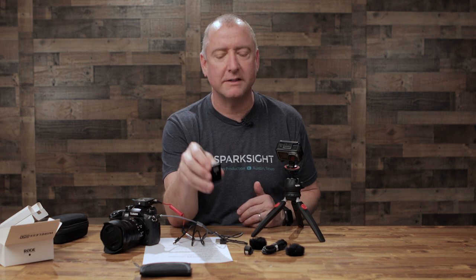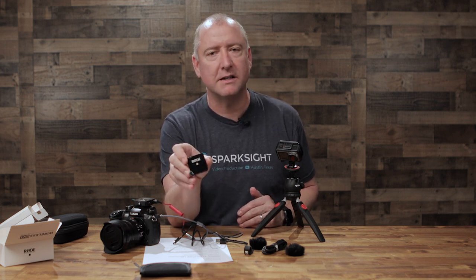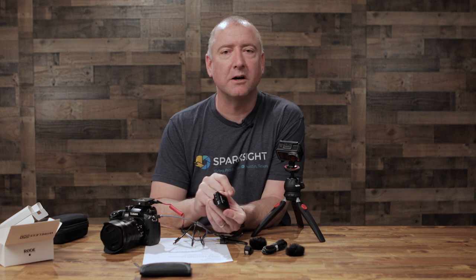If you've used the Rode Wireless Go before and have a comment, I'd love to hear about it down in the comments. If you've never used it and have a question, please leave that as well and we'll try to get back to you. There is a link in the description where you can get this on Amazon. It comes in black and white and I very highly recommend this thing. It's one of my favorite devices that came out in 2019 and I'm so glad I have a couple of them — they're super versatile. If you want to make video easy, please subscribe to SparkSight and we'll see you next time.